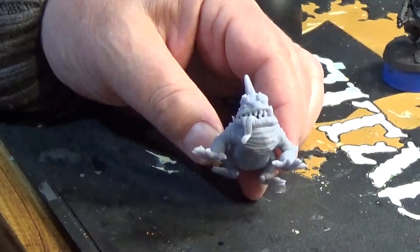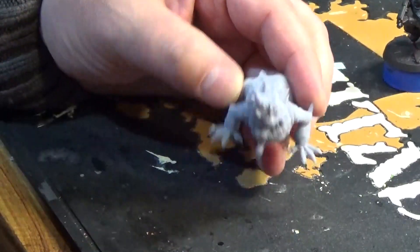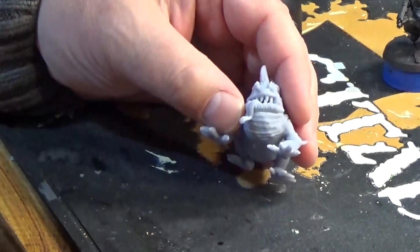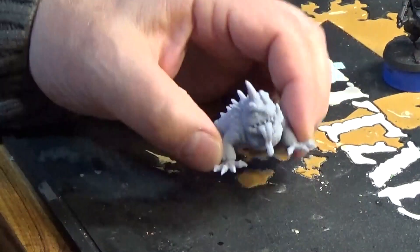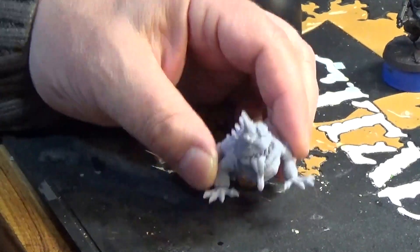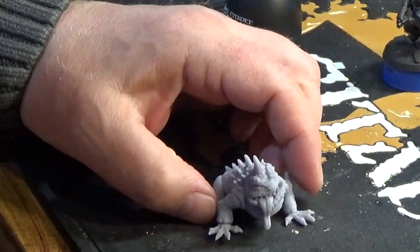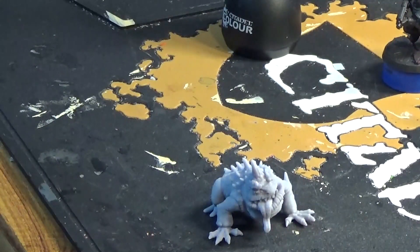I saw him on eBay painted and thought he just looks good — we could do with a giant toad monster for my fantasy roleplaying. I'm trying to source a base for him; I haven't got a fantasy one. A 60mm wheel base is what he'd need. For now I just want to get him sorted out, so I need something to hold him while I'm painting — a holder of some sort.